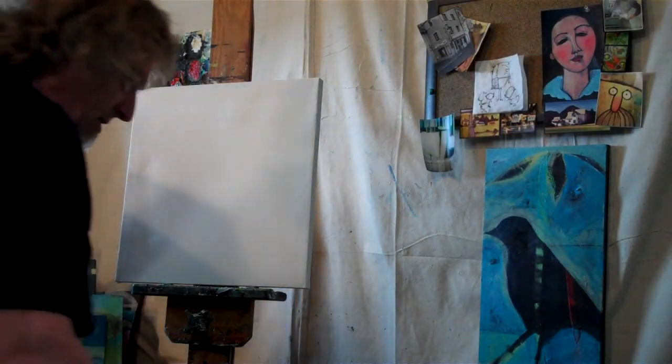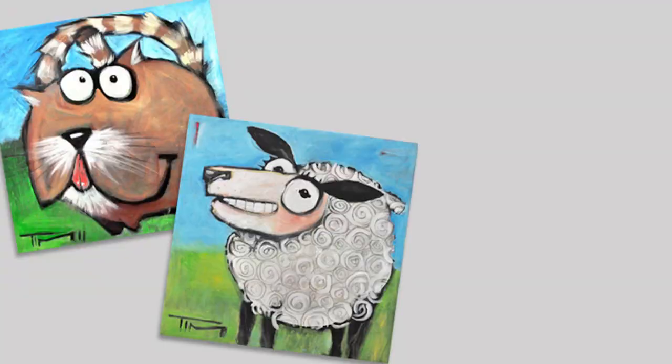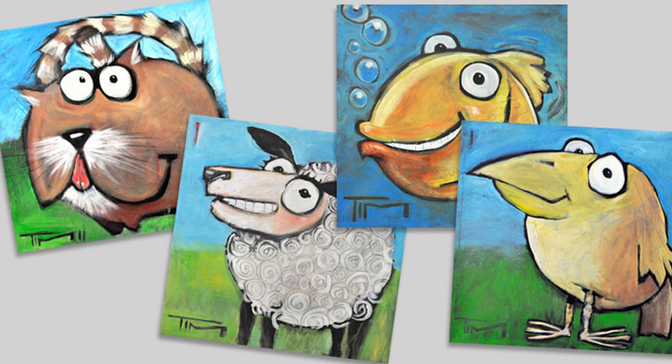I'm painting this pig to be in a series with other paintings I did — like there's a dog, a cat, a sheep, a fish, a bird. They all have to kind of blend together.